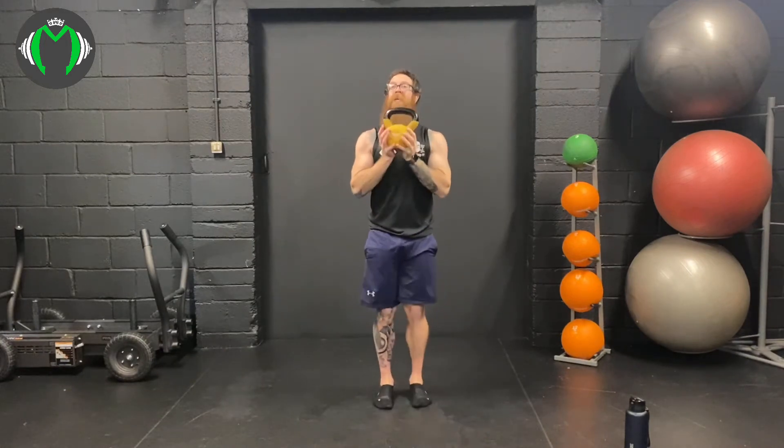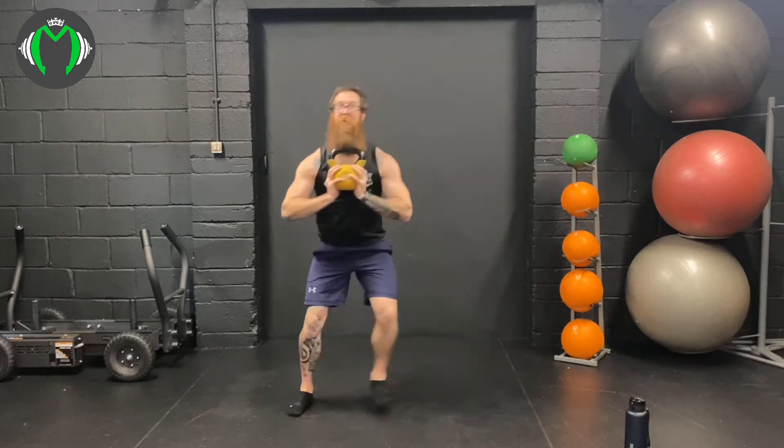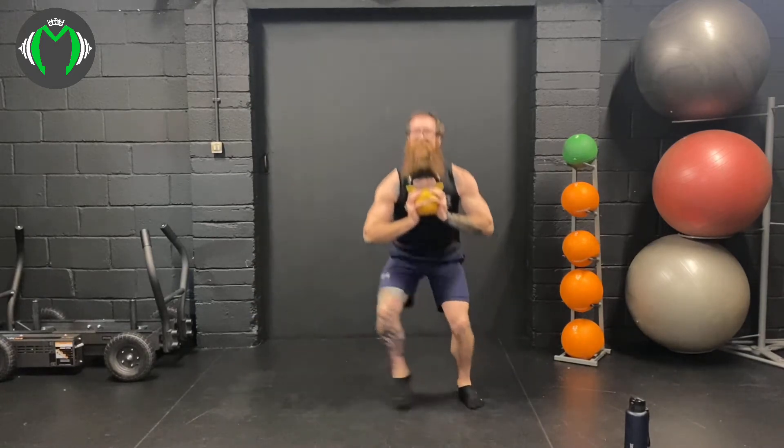This one is gonna be horrible — sidestep goblet squat, 20 of these. Here we go: 1, 2, 3, 4, 5, 6, 7, 8, 9, 10, 11, 12, 13, 14, 15. These ones are horrible. 16, 17, 18, 19, 20.